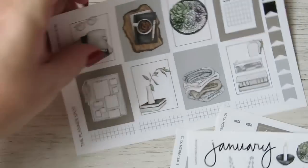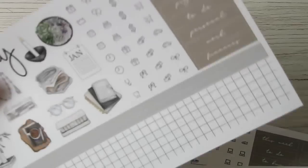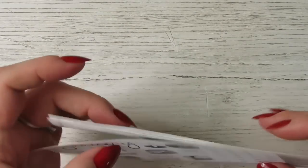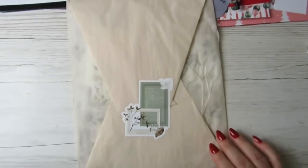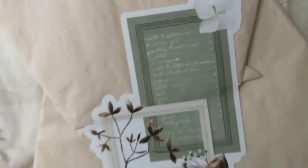That is everything in The Planner Spot subscription — I really think it's good this month with the clipboard, the scissors, and the white-out. I really do like it. Next up we have the gorgeous Sterling Ink — look at that sticker on the box!